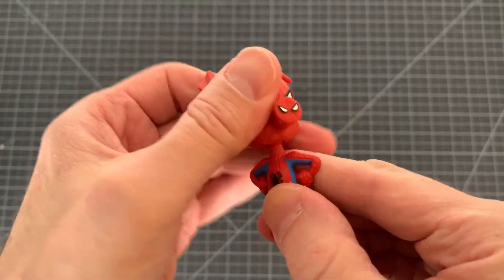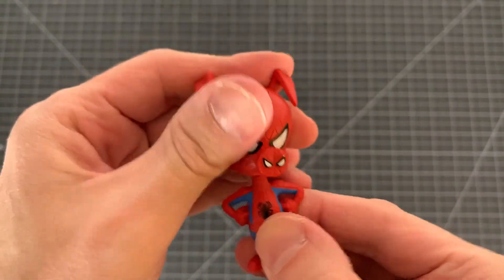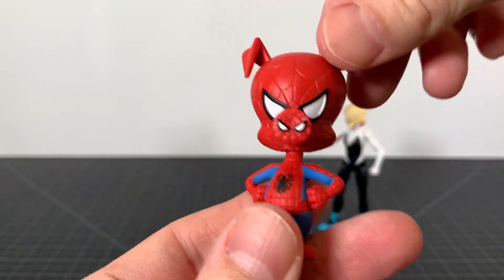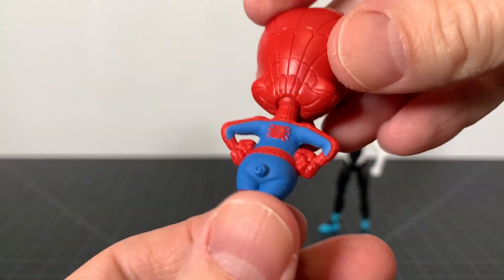Our pal Peter Porker just has a ball jointed head for articulation, and that's it. I wish they did more, but it's more like an accessory. Taking a look at Peter Porker in full, looks good — it's a very nice little figurine.